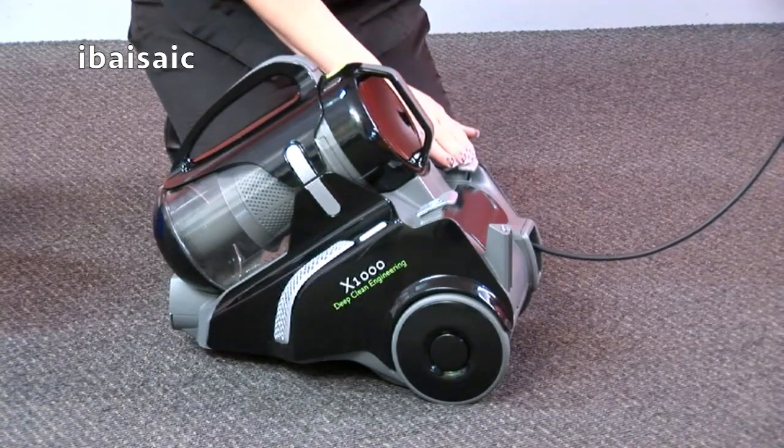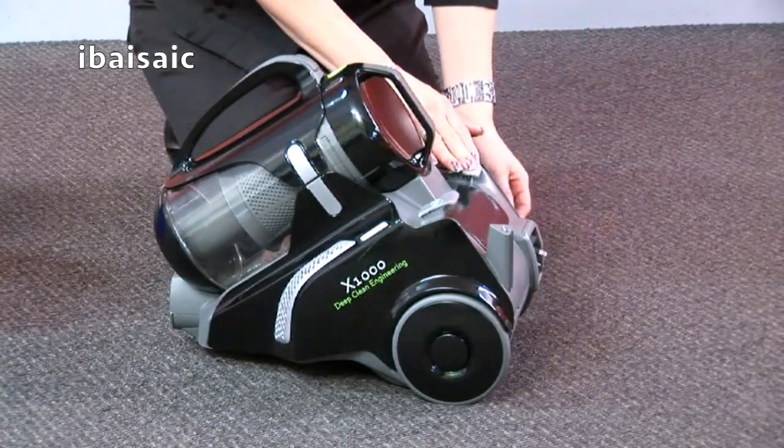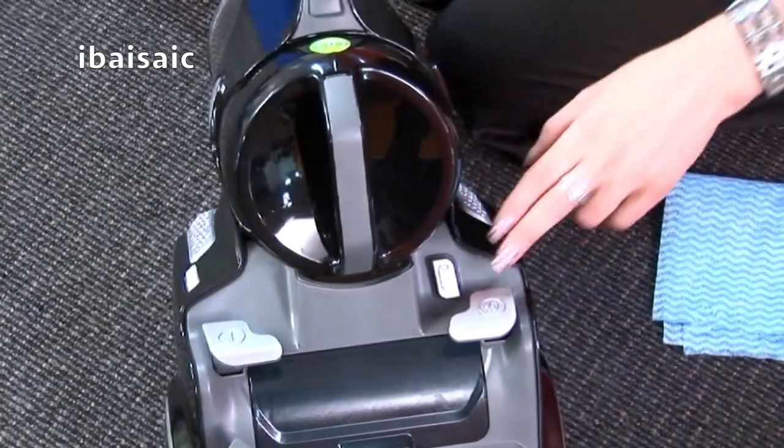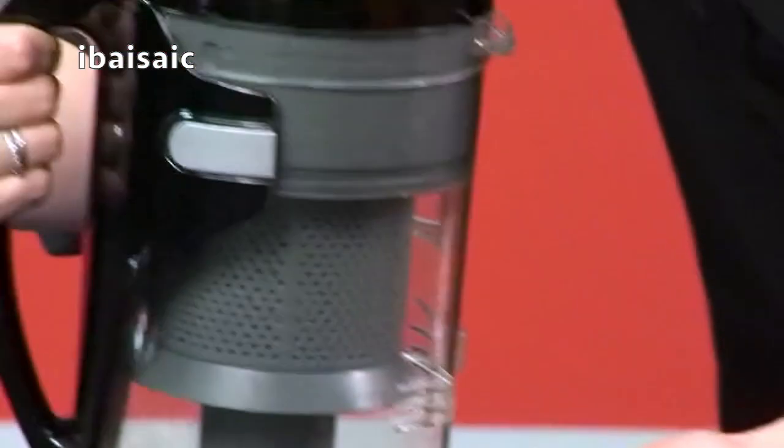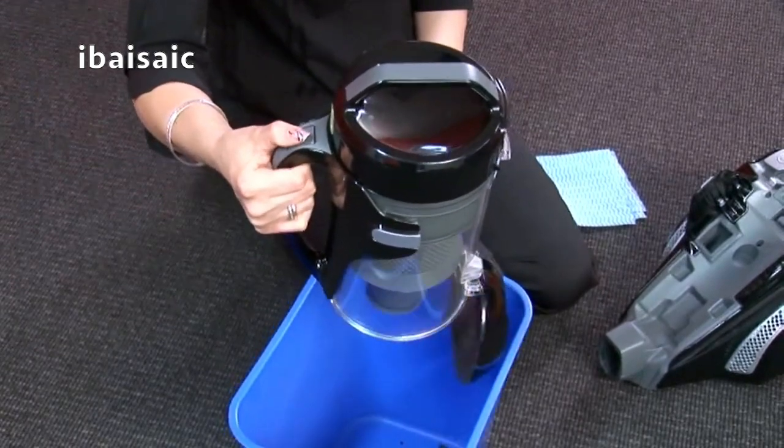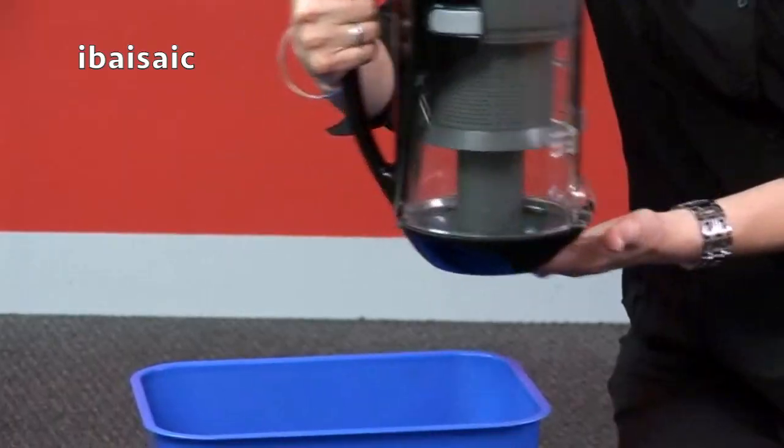Before emptying your cleaner, make sure it is switched off and unplug the appliance. Press the tank release button and disconnect the dust tank from the base. Hold over a bin and press the tank cover release button to empty the contents.